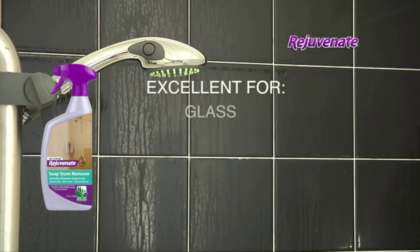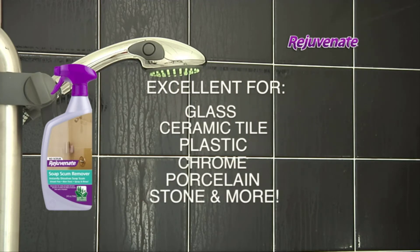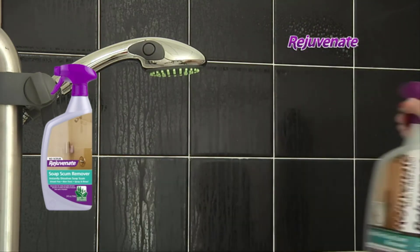Rejuvenate is excellent to use on glass, ceramic tile, plastic, chrome, porcelain, stone, and more. Remember, removing tough soap scum is easy with Rejuvenate.